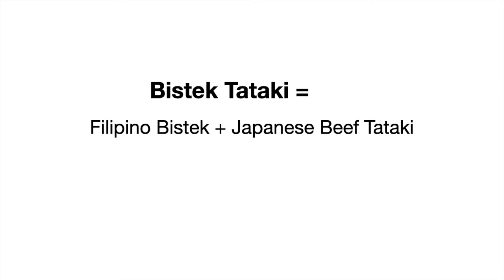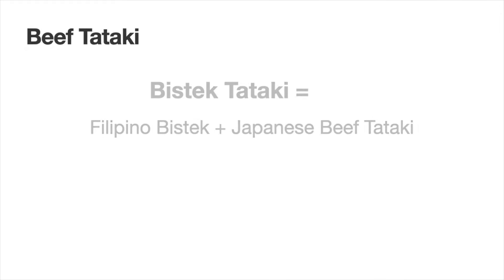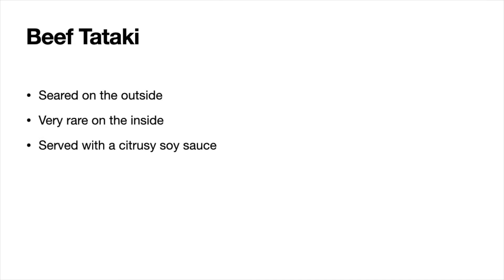This dish is actually a fusion of Filipino beefsteak and Japanese beef tataki. Beef tataki is seared on the outside, very rare on the inside, and is served with a citrusy soy sauce.